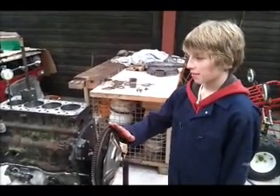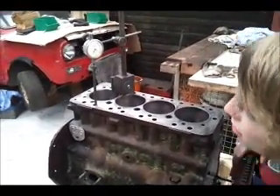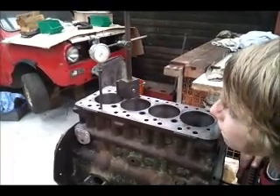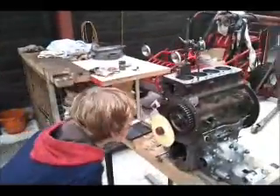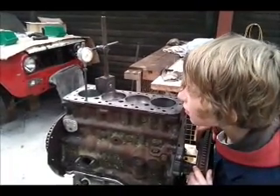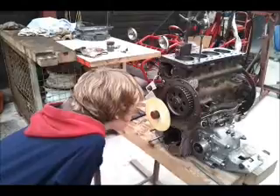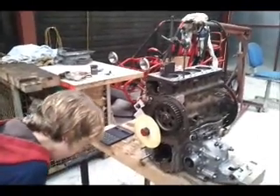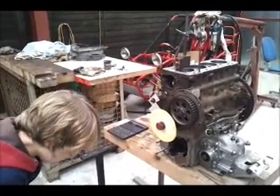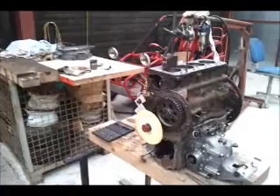We've fitted the new key and changed it back to grease, so now we're just checking to make sure that it does equal 110. Get it on 5 thou and that equals 92, then we bounce it back and get it on 5 thou again — that equals 128. So 128 minus 92 equals 36, and then we find half of 36 which is 18. 18 plus 92 equals 110, so it's right. It's 110 degrees after top dead centre.